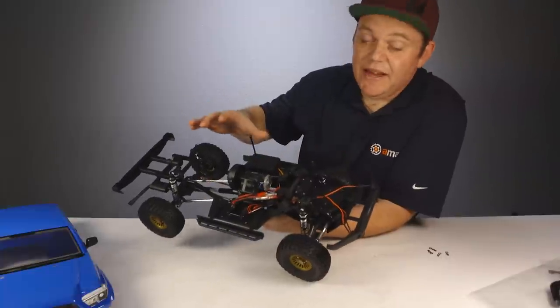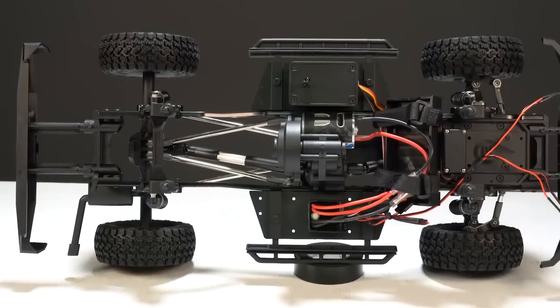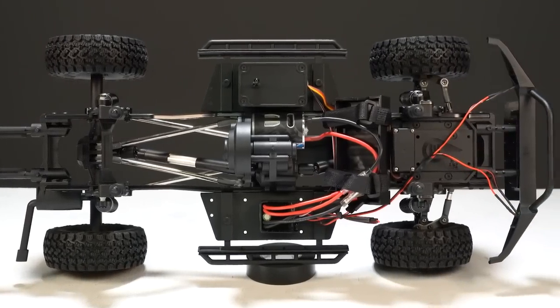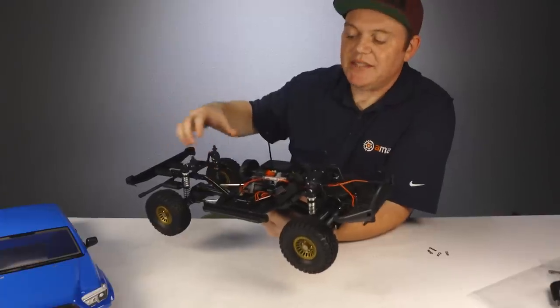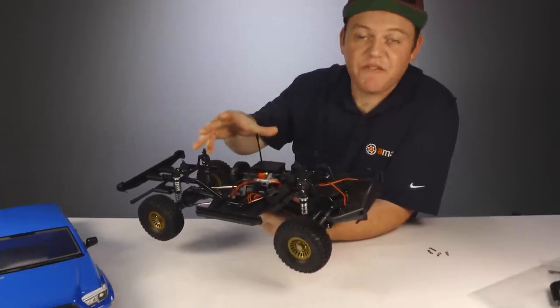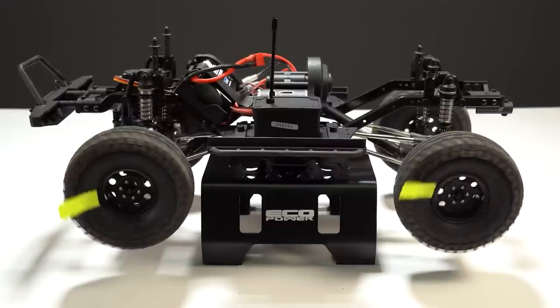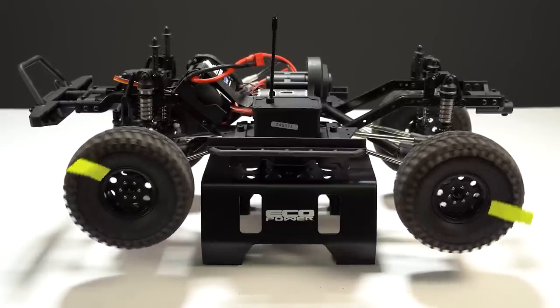The chassis layout on this truck is pretty slick and really clean — most of the items are up front so your weight is loaded up front as well. There are aluminum-bodied oil-filled shocks, steel chassis rails, and the Stealth X transmission that comes pre-configured with overdrive so your front tires spin faster than the rear. You can adjust that or remove it completely.